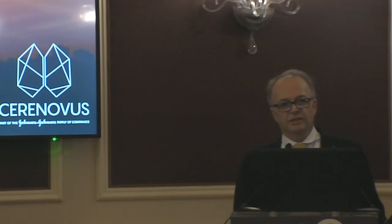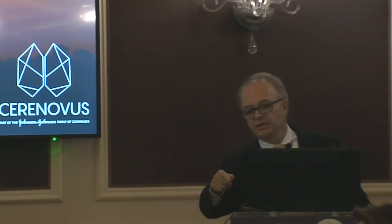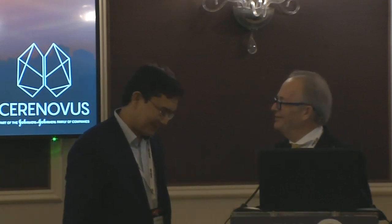Every conference is now live with a neurosurgical TV, so if you have a question, you only need the microphone. Professor Miliki, thank you very much. Welcome — you have the honor to start.